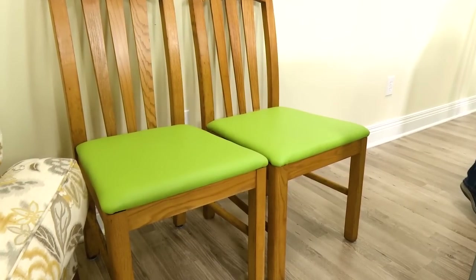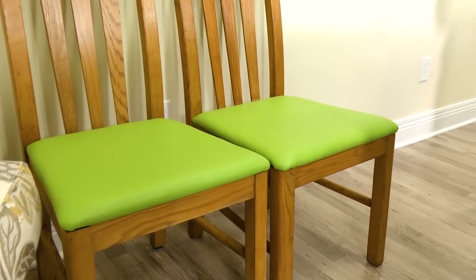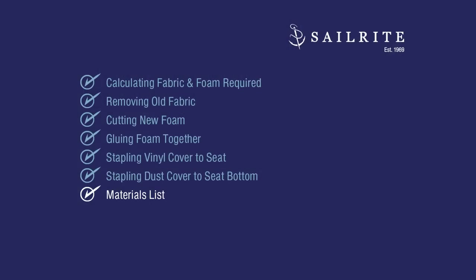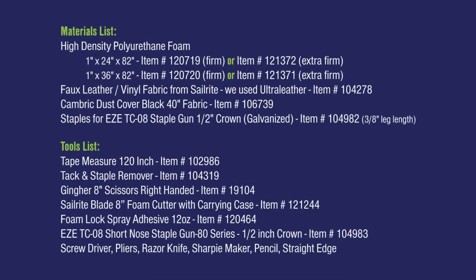The chair's frame can now be positioned on the bottom side of our backer board and re-screwed into position. Those are all the steps you need to cover a chair with vinyl fabric or faux leather. Coming up next is the materials list and the tools that we used to finish this DIY project. If you have any questions about the type of foam to use or the fabric to use, be sure to give us a call or email us at Sailrite — we're glad to help.